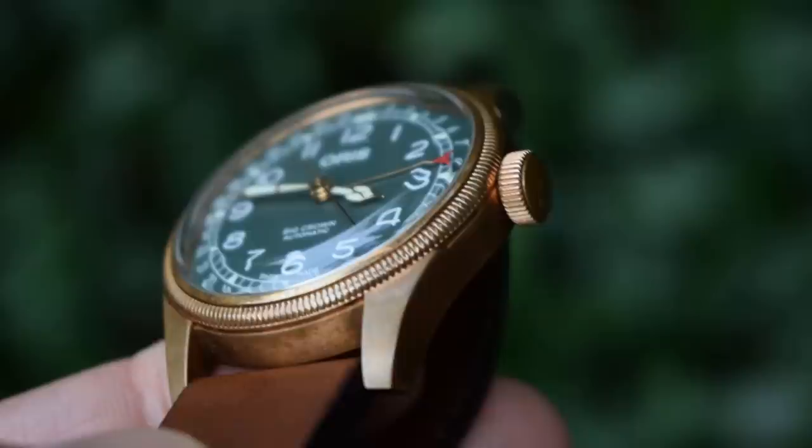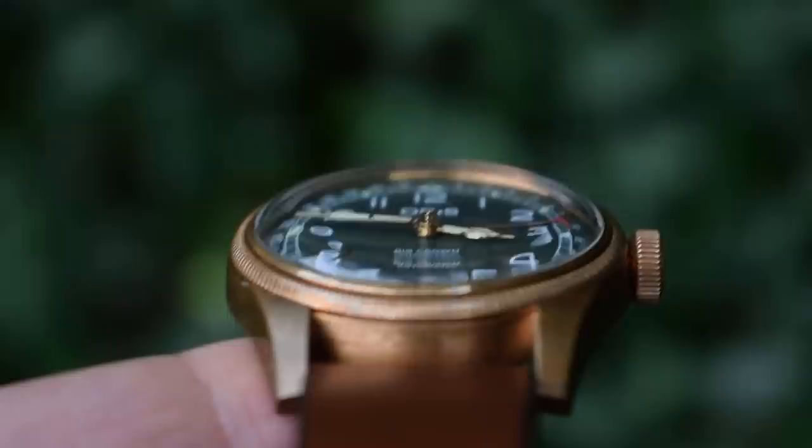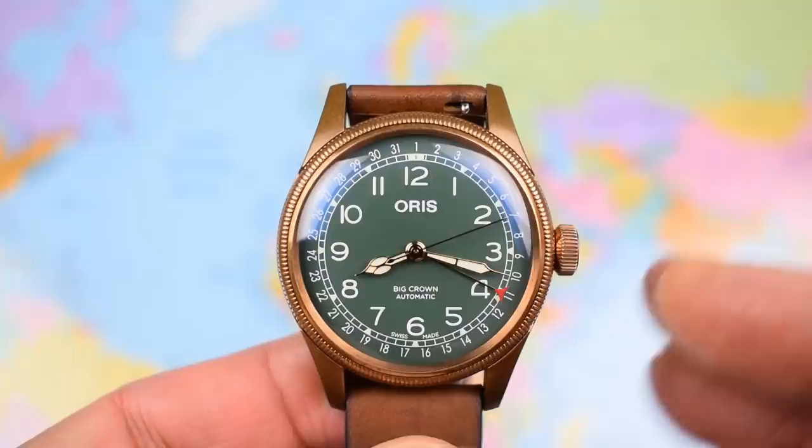A bit more footage there of that domed sapphire crystal and some close-ups on that gorgeous bronze case — it just looks superb outside. And like I said, I expect this one to continue to change and develop, but it'll just keep heading towards that deep, rich, dark golden colour as the bronze ages.